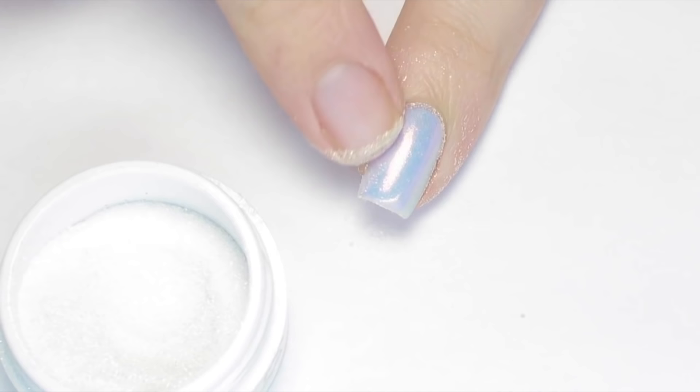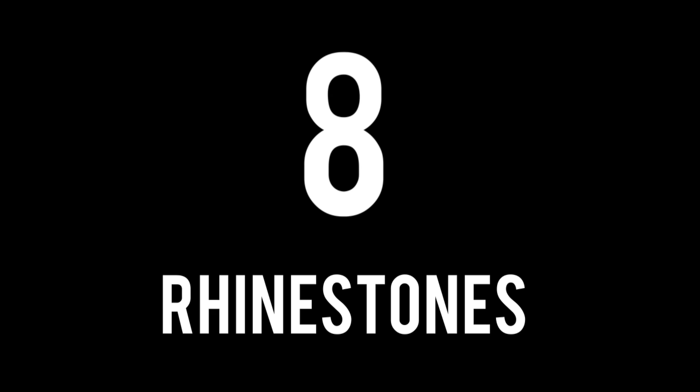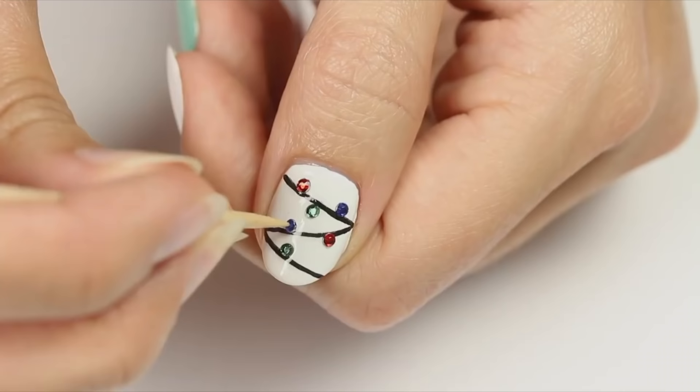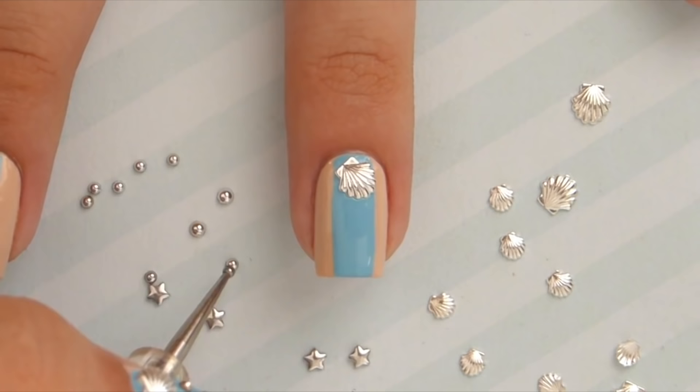Number 8 is rhinestones. These have been a staple in my nail art kit for almost a decade now. They're a simple and fun way to add some sparkle to your nails. I also love using nail studs. They come in so many different shapes and sizes, and they allow you to create awesome designs with little effort. Who doesn't love that?